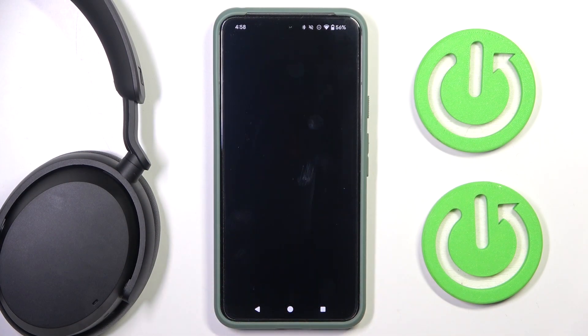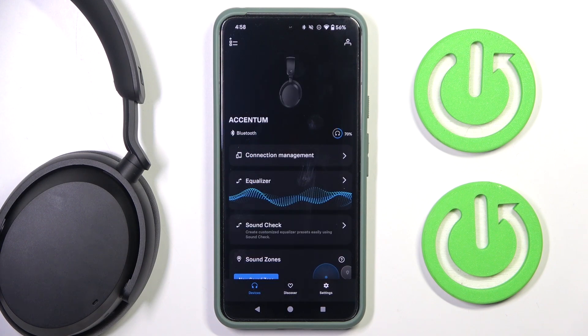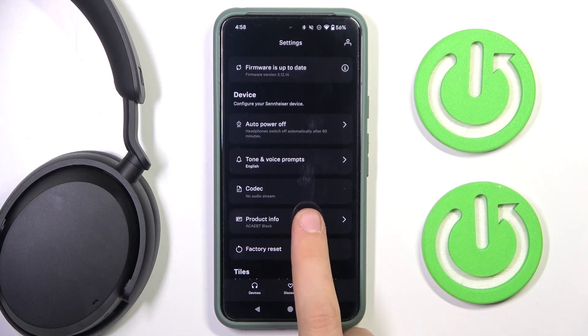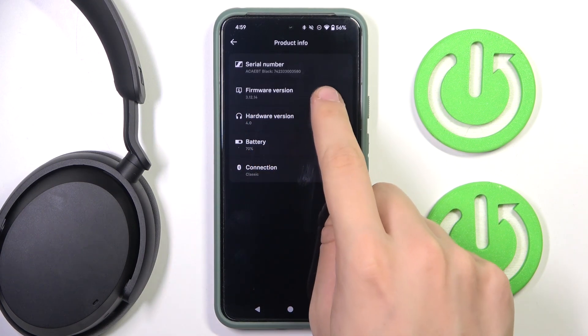First you have to go into our app and wait a moment. Now we have to go into the settings of our device. Now, as you can see, product info — we have to click on it and our firmware version is right there.